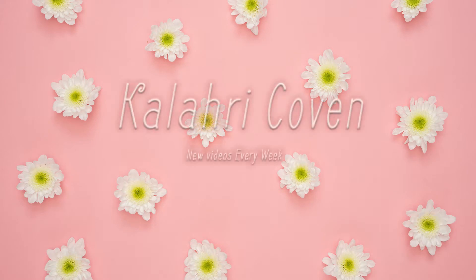Hi guys, I'm Kalari and welcome to my channel. In today's video, I'm going to be showing you guys how I do my soft glam makeup routine.